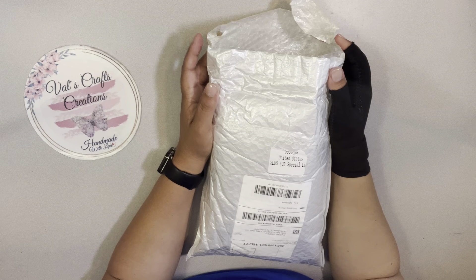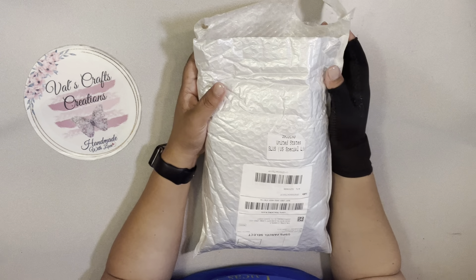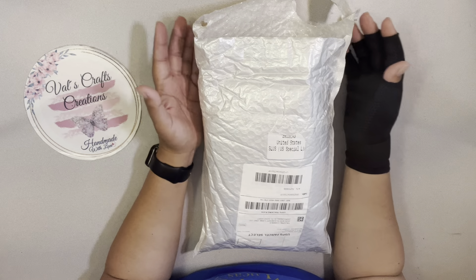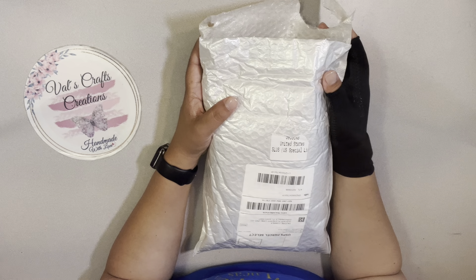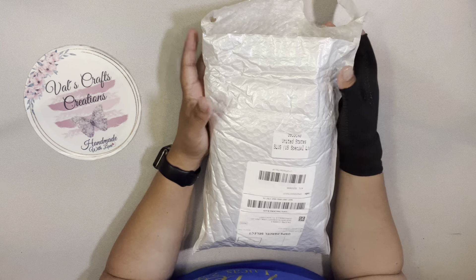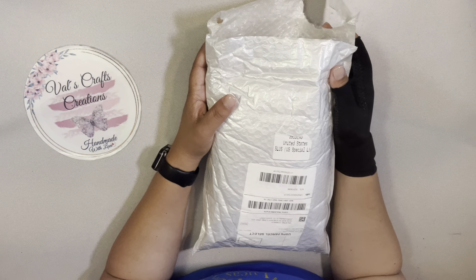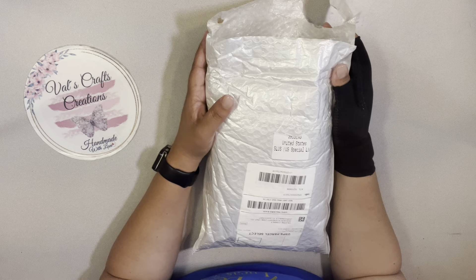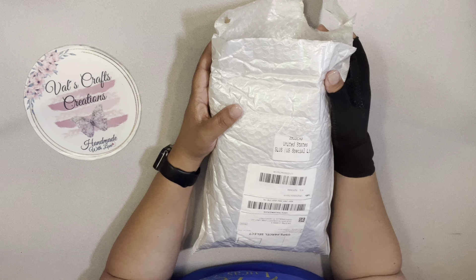Hello everyone, this is Val from Bios Craft Creations, and today I am bringing you another unboxing for BBCraft. BBCraft have a program for YouTubers — crafters that have a YouTube channel with a hundred subscribers or more. I am part of their program and I'm going to be doing a second unboxing for BBCraft. If you are interested in knowing more about their program, I'm going to leave all the information below, also on my Facebook group.